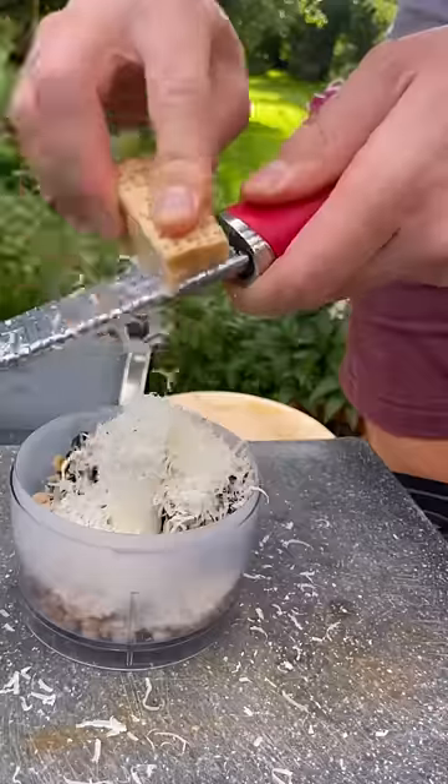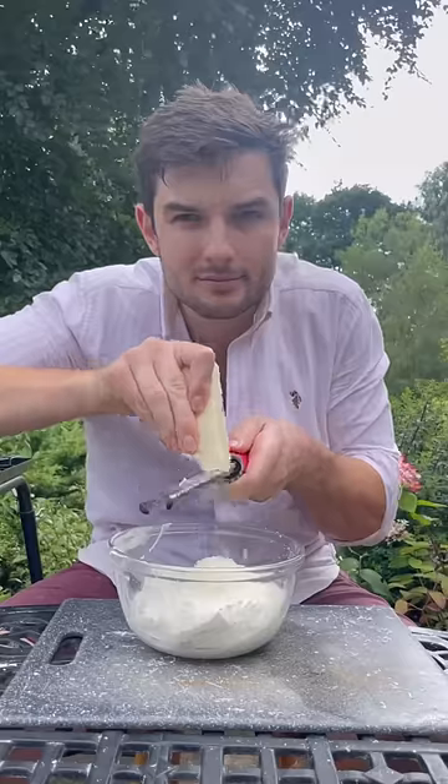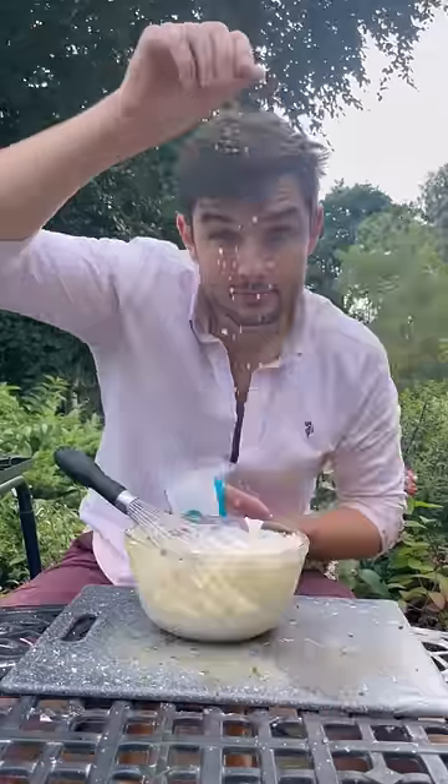I like to use a pestle and mortar to grind out some of the flavour, but get lazy and finish it in a food processor. Now I'll whisk a very cheesy filling with pecorino, chives and cracked black pepper.